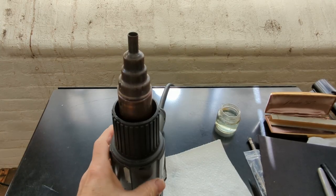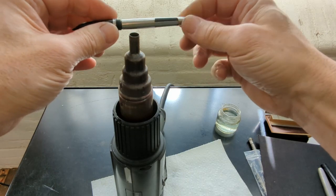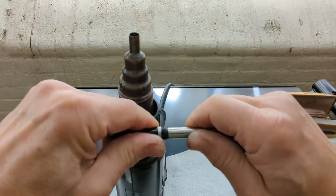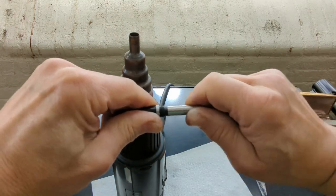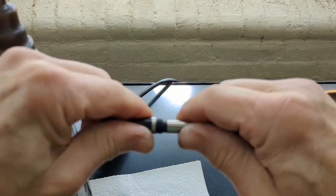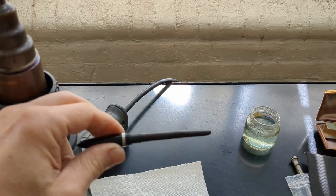Let's give it a little heat with a heat gun. Should be enough. And then wiggle off — that gives us enough to wiggle off the holder. Give it a little bit of a zoom in here, and wiggle it off.